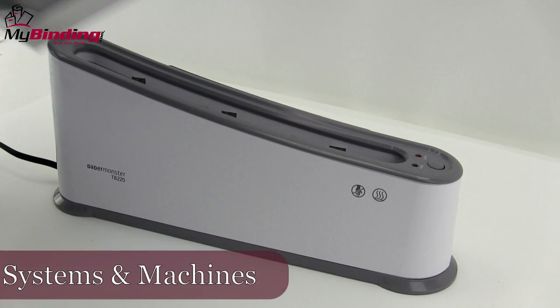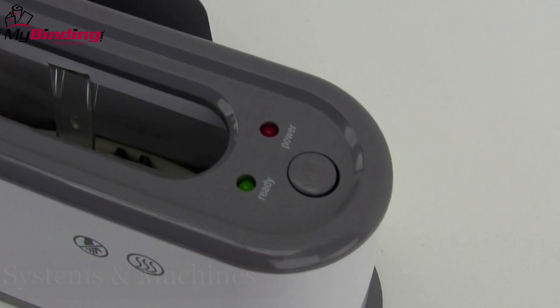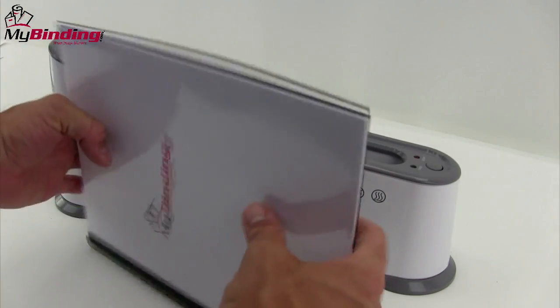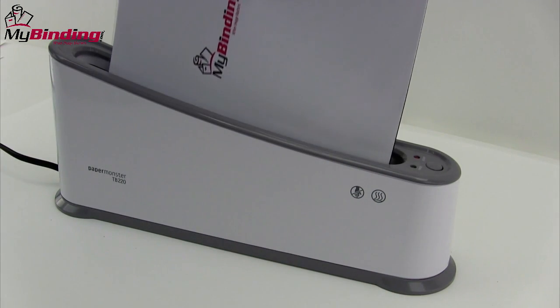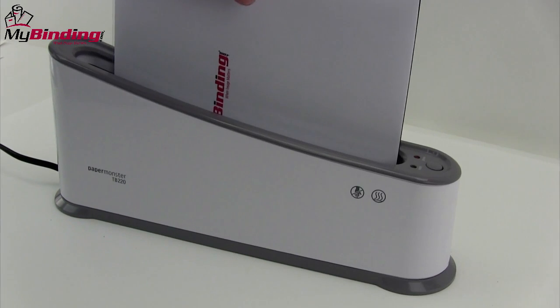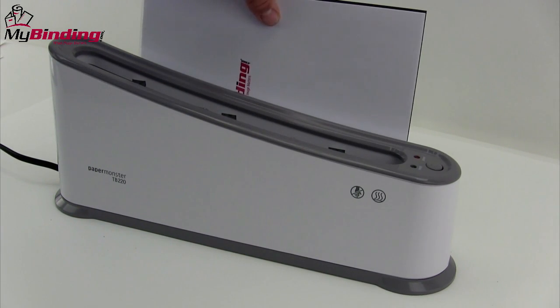Now let's have a look at some systems and machines. Some of them are very simple, somewhat like a toaster with one little button. You simply take the insides of your book, put them into the thermal cover, jog everything into place, and drop it like a piece of bread down into the slot. When the binding cycle is over, the glue has been warmed, you set it to the side to cool and it's all done. This is essentially the basics of all thermal binding.